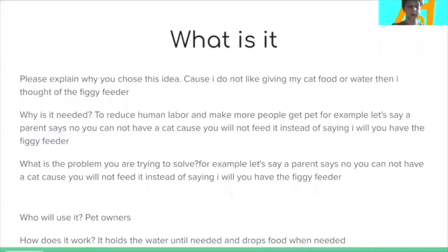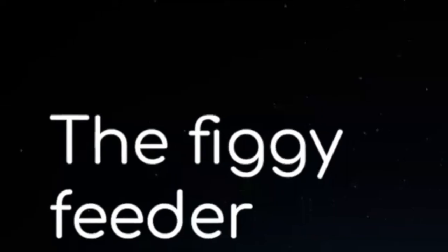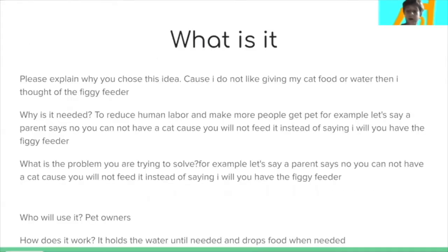The Figgy Feeder is a device that helps you feed a pet. I made it for my cat. How I got the idea was I always have to feed my cat and give him water, and I wanted a way to feed my cat without having to put in as much effort. It's needed to reduce human labor and to help more people get pets.